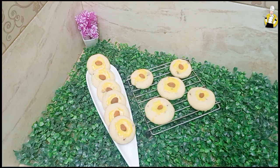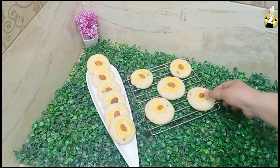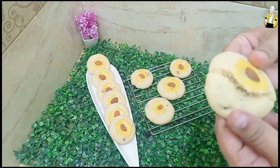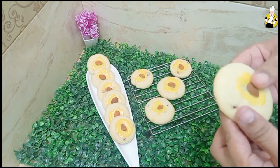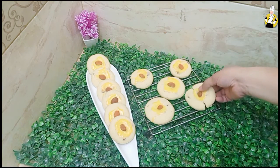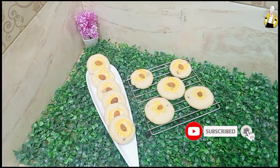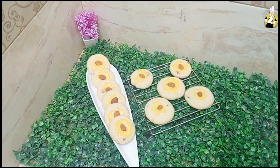It is ready. It is very soft. Bismillahirrahmanirrahim. You have to try it. Please give me a feedback. Subscribe to my channel, like and share my video. Please tell me how I am cooking. Inshallah, I will be ready for you. God bless you.